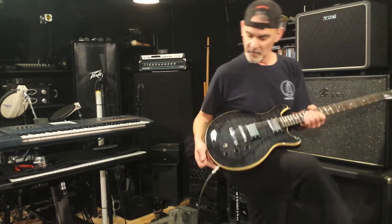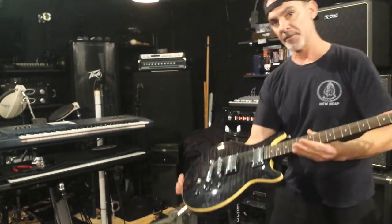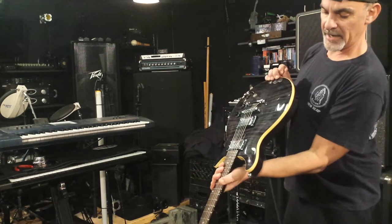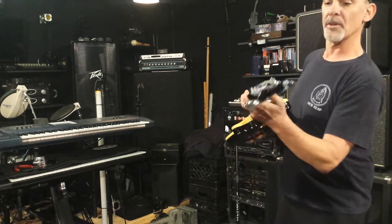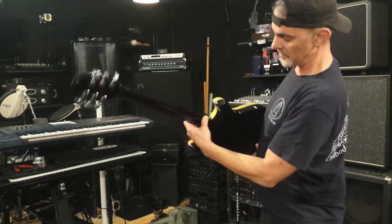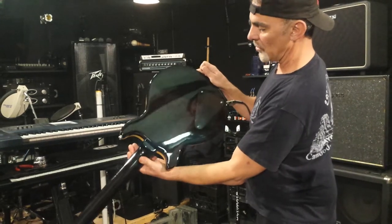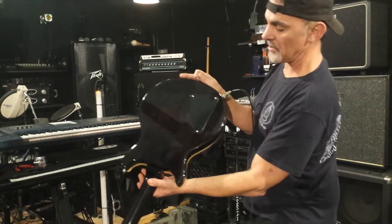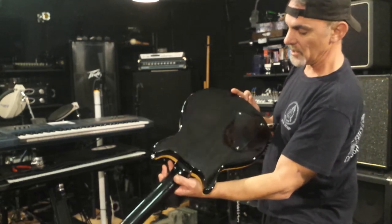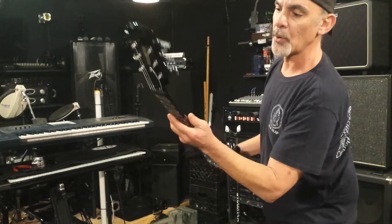Take a look at it — the veneer on this thing is beautiful. It's got a binding. The neck — I don't feel the frets, nice. You can see the back, all the wood — it looks all black but you can actually see a little bit of grain, and that carries over to the rosewood neck.